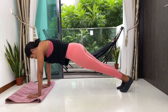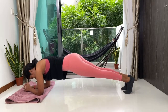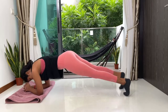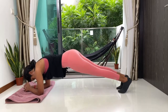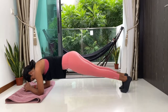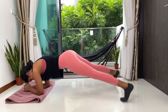Now we're going to go into our forearm plank — drop your elbows down. We're going to once again pull the feet out a little and then exhale, bring the legs back in. Legs out and right back in. Stay very, very strong, keep pushing through. 15 more seconds. Stay very engaged. Deep, long breaths. Five, four, three, two, one.